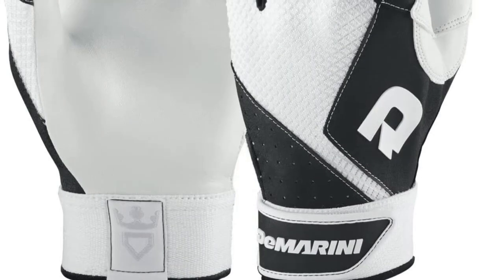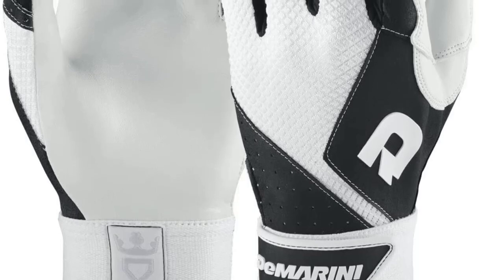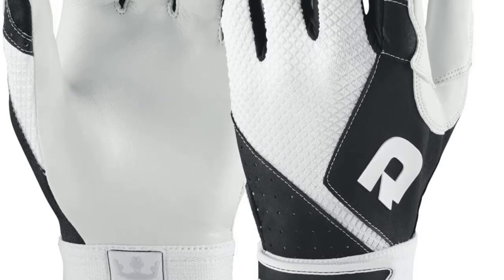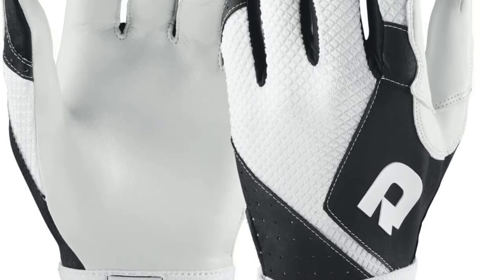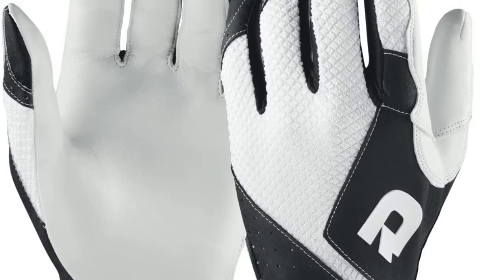It comes in a variety of colors including black, navy, orange, purple, royal, and scarlet. The wrist style is a velcro strap with a low profile, hanging just below the wrist. This allows the glove to hold firmly onto your hand without restricting your wrist movement.